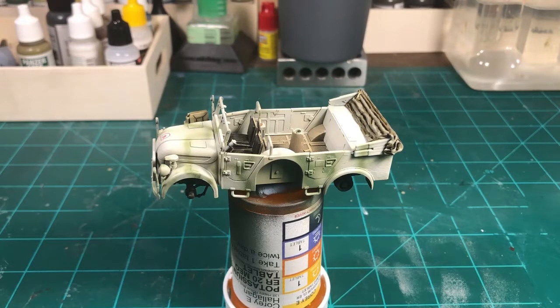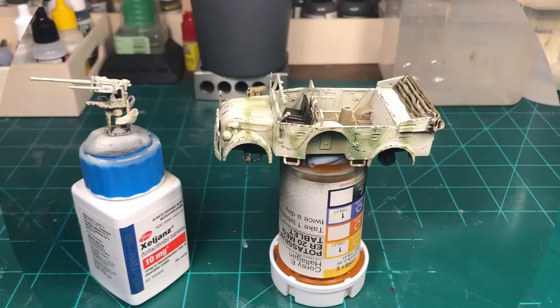I want it to be somewhat realistic. When I come back I will have it chipped, that process all done, and should be ready to put my satin coat on it. Then I'll start all the weathering.